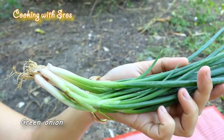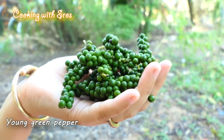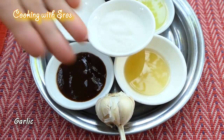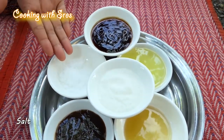The ingredients are: green onion, onion, young green pepper, carrot, garlic, fruit sauce, hoisin sauce, sugar, soybean oil, salt, and oyster sauce.